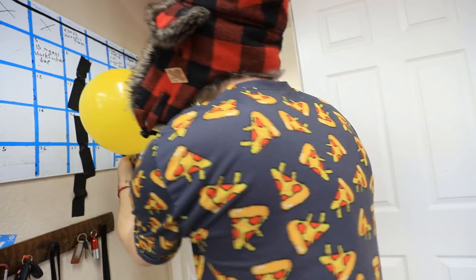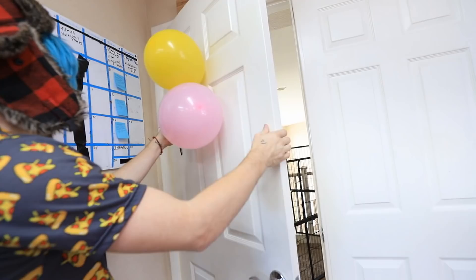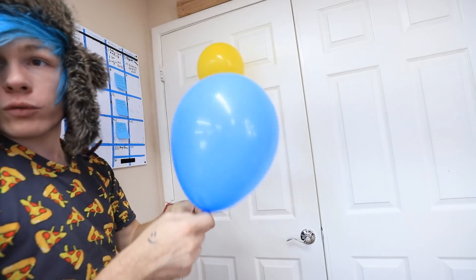I have to make sure that the door lines up with the balloon. This is scary. I feel like it's going to pop in my face. This is awful. Next one. Looking good. And the last one.